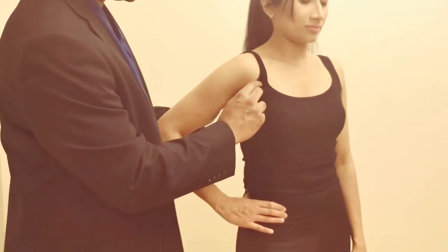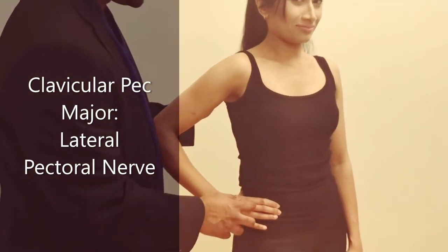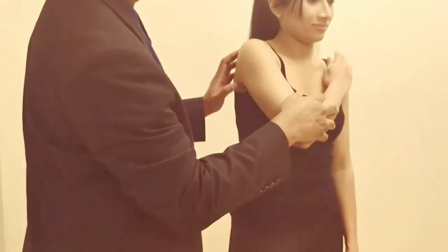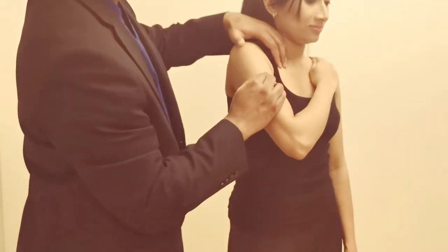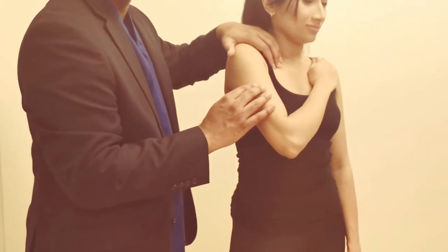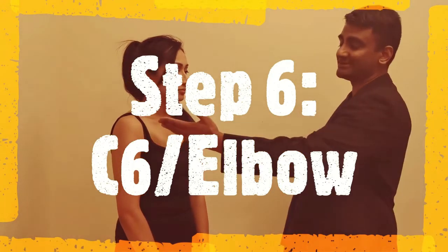To test the clavicular head of the pec major, get the patient to bring their hand to the opposite shoulder and press in, then feel right under the clavicle for the clavicular head of the pectoralis major muscle. Step six is to examine the myotomes. We've already examined the C5 myotome which is the deltoid, and now move on to C6 which is the biceps.